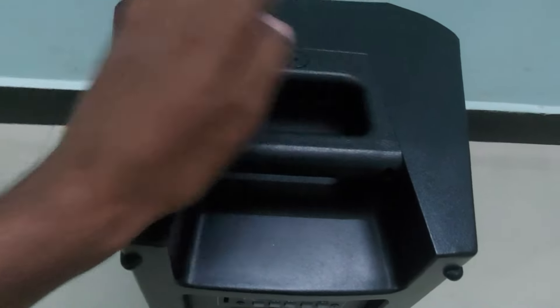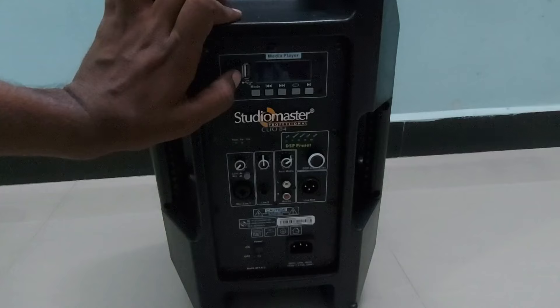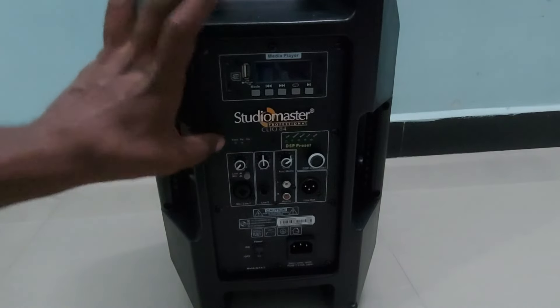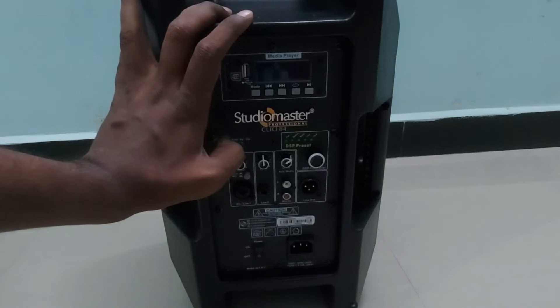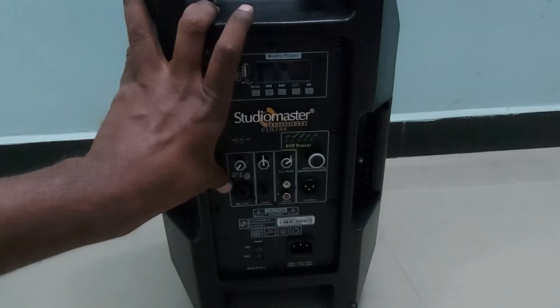On the back of the Clio 84 they have given an SD card slot, USB port, mode buttons for backward, forward, and repeat, a display, a Studio Master 3D logo, a power LED, signal LED, and a clip LED — this speaker comes with a protection circuit, and the clip LED indicates that. There is also a mic or line input — this speaker supports only one microphone standalone.